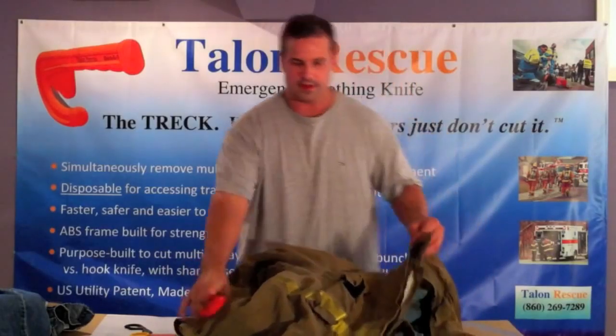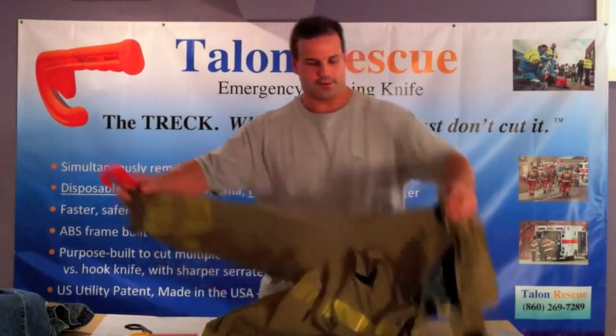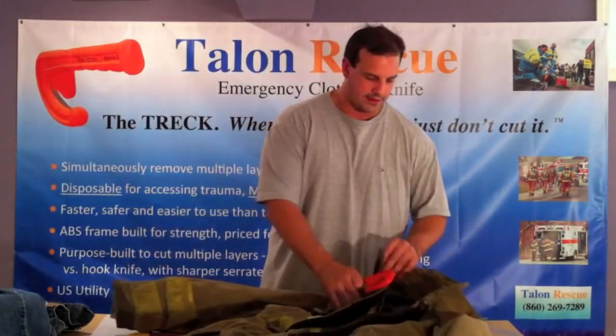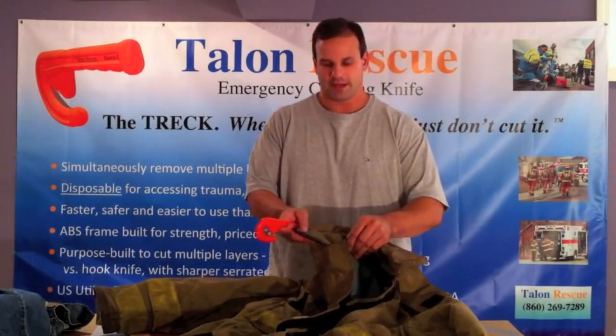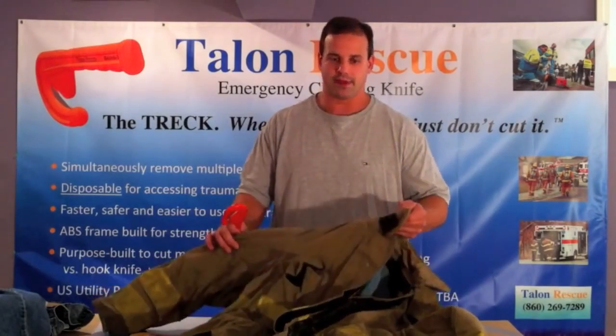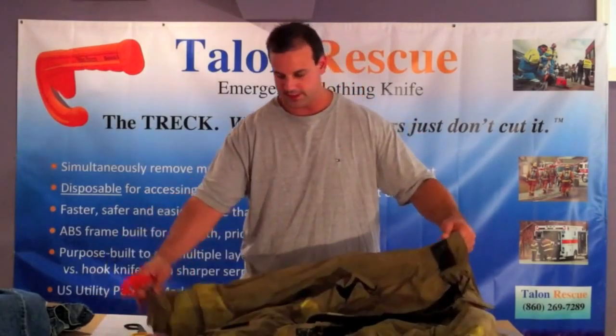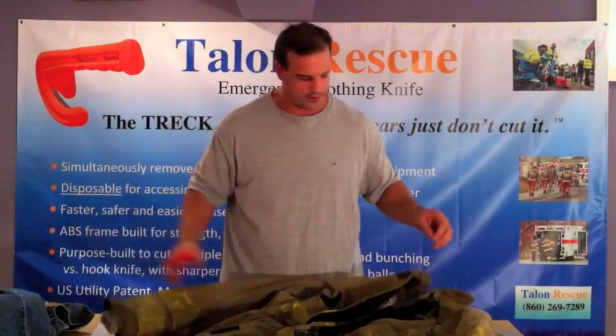Here we go into the part of the video where we're going to cut the turnout gear. We're going to cut the arm part here, and again, for those of you that have experience or have held or worn a piece of gear like this, you know how difficult this cut is going to be, just how thick this material is, and just how many layers are involved.